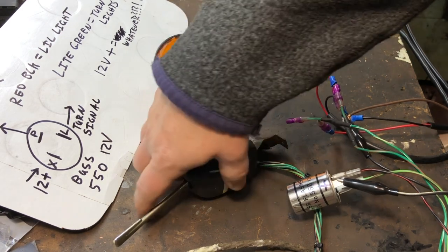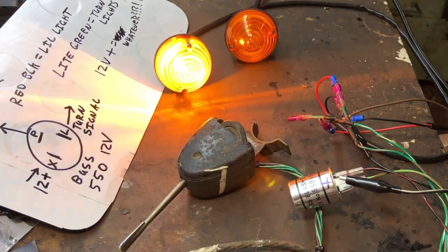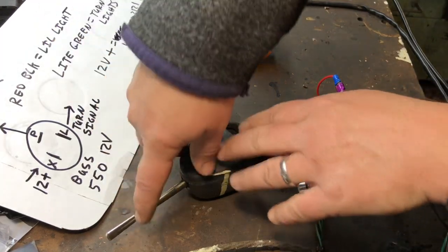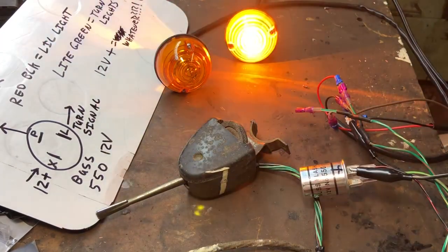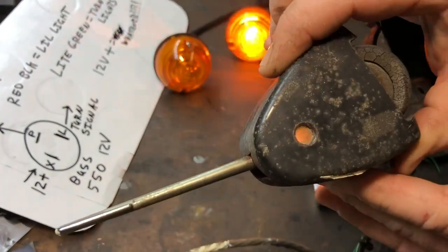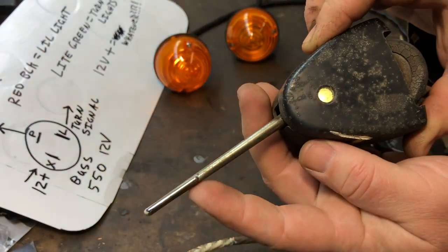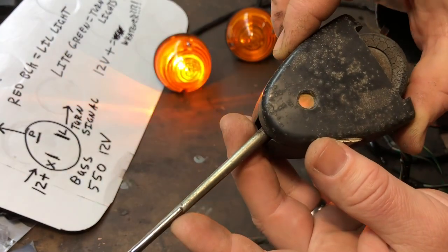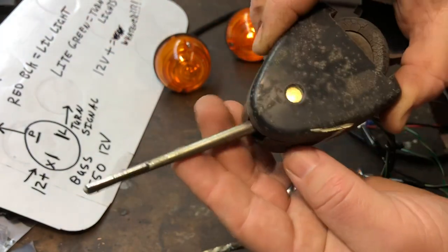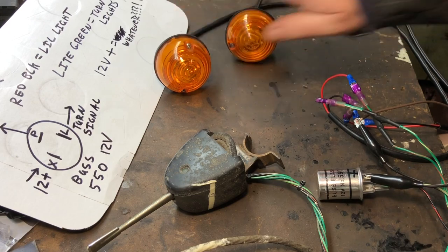Okay, let's do the left turn. See how there's a slight delay when you click it on — that's the relay warming up. There's the right one. You can see the little indicator light in there flashing. Everything is working on the bench.